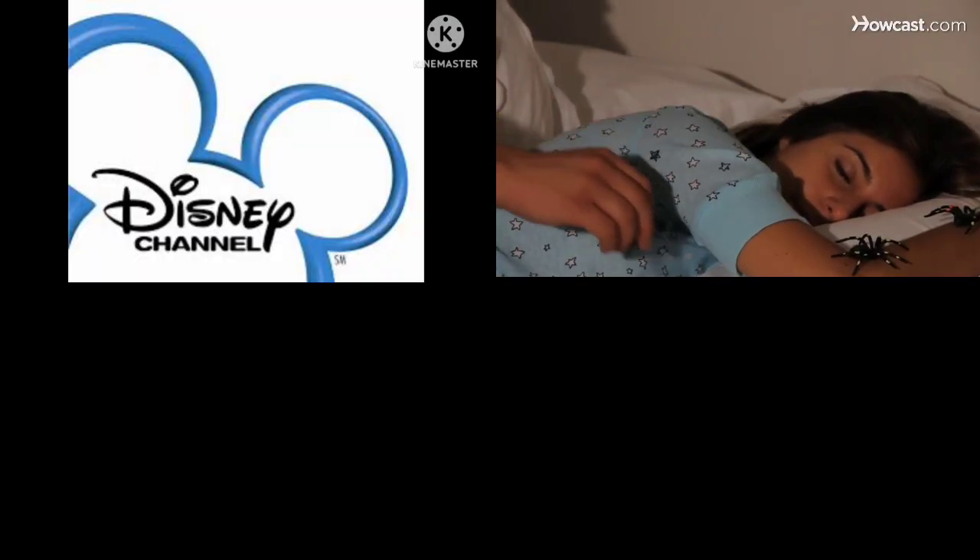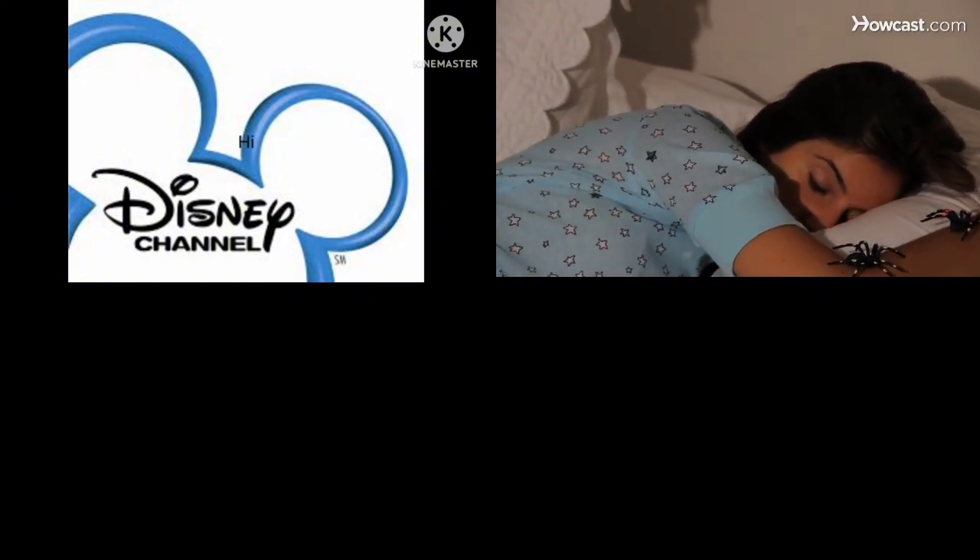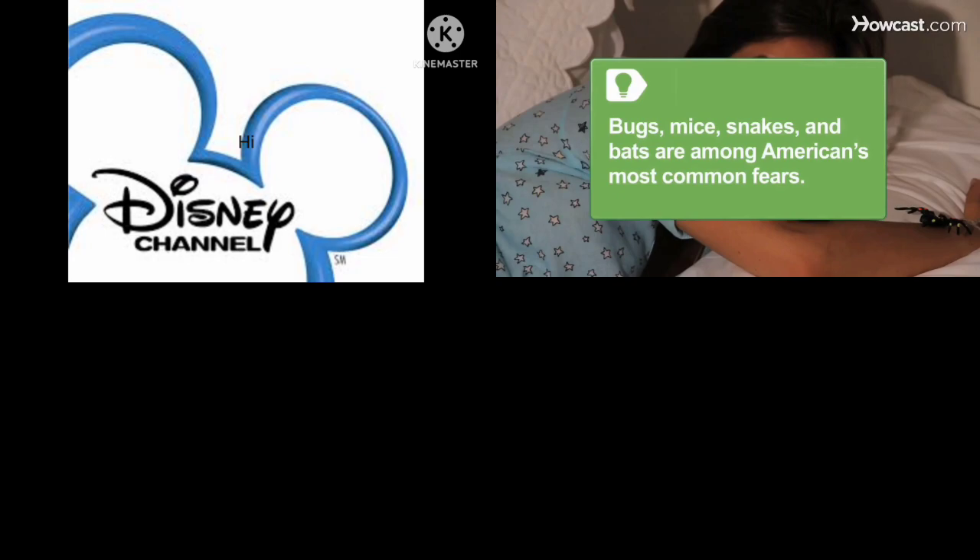Step 1. Place a rubber critter next to your chosen victim while they're sleeping. If you can do so without waking them, position it in their arms like a stuffed animal. Bugs, mice, snakes, and bats are among the most common fears of Americans, making this prank an invaluable one to know.